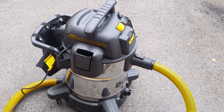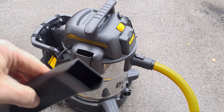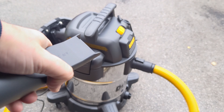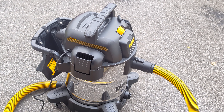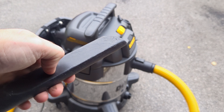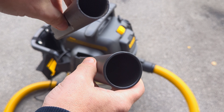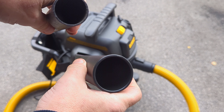One thing we did like with our Nilfisk that this doesn't include is a pointed nozzle for inside the car. The DeWalt nozzle has quite a large opening. The one we prefer is the much shorter, much thinner one from the Nilfisk, and you can see a huge difference in the size of the fitting that goes onto the hose for the DeWalt.